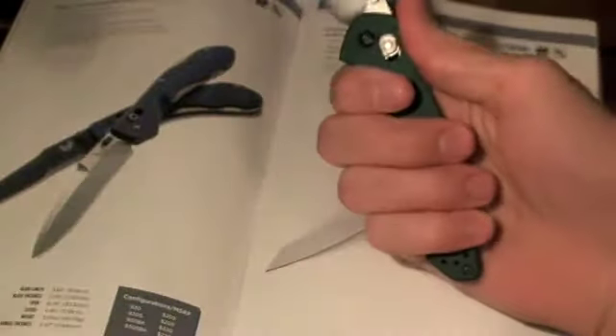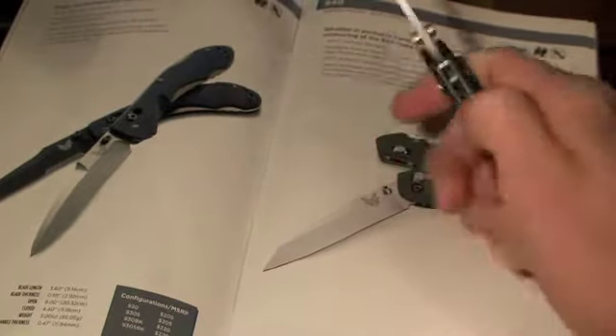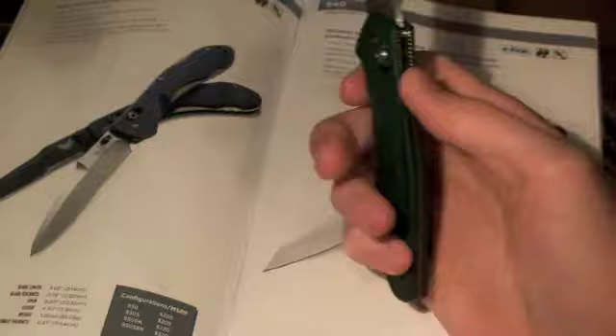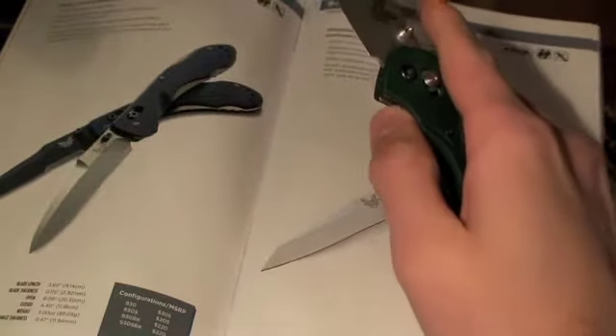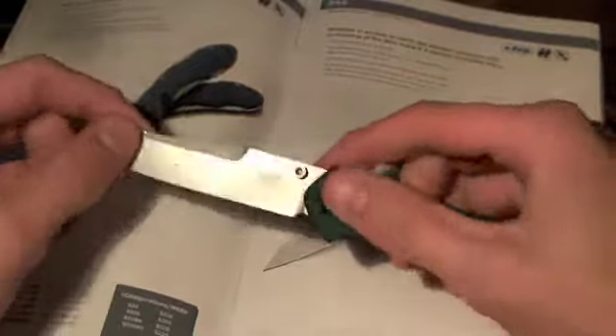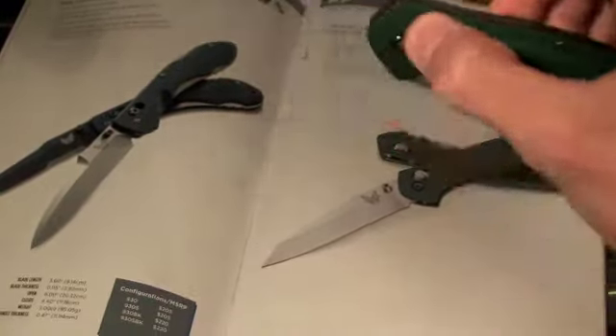I'll show you right there — I can get all my fingers around it, it's very comfortable. No functional jimping or anything, but that's perfectly okay because you get a really good grip on it with that little finger choil down there. It does feature the axis lock, which is very smooth. This thing is like butter — it just glides back and forth.